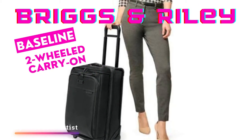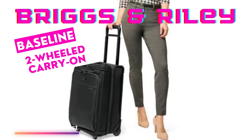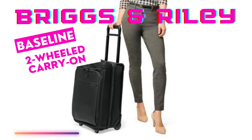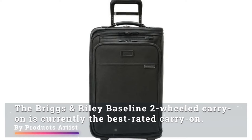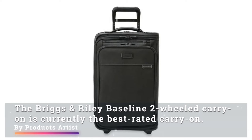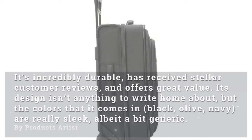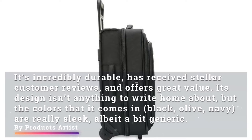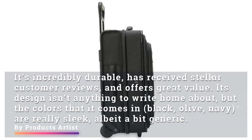Today we bring you a review of the Briggs & Riley Baseline two-wheeled carry-on, the best soft-side carry-on bag. It's currently the best rated carry-on — incredibly durable, with stellar customer reviews and great value. Its design isn't anything to write home about, but the colors it comes in — black, olive, and navy — are really sleek, albeit a bit generic.